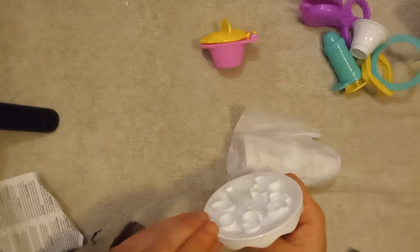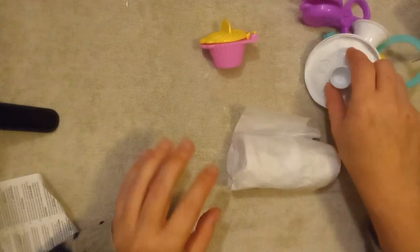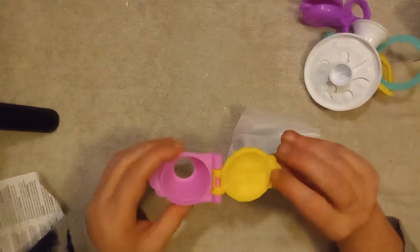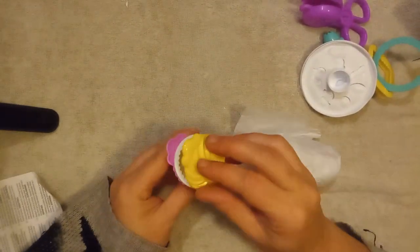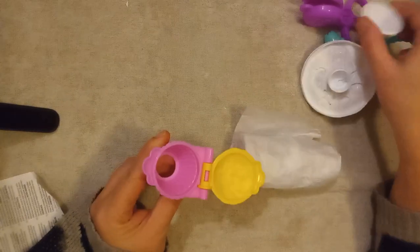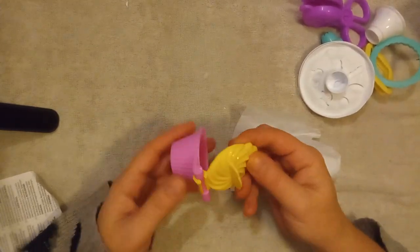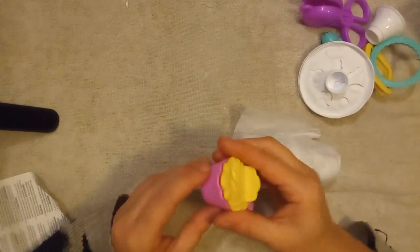You can put the decorations on top of the cupcakes or the donut, which is also white. Then we have this cupcake form — you put the cupcake holder in here, or you can just make a cupcake out of it. It's bright yellow with swirls on top and bright pink on the bottom.